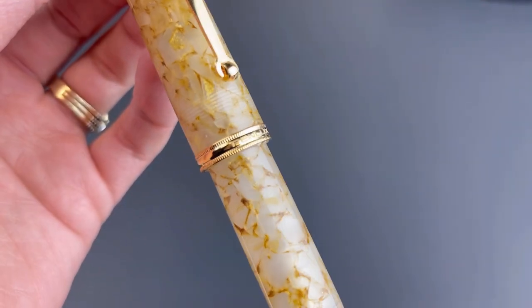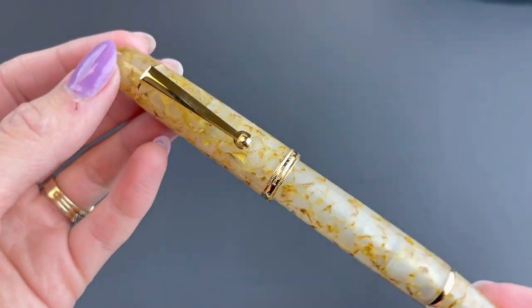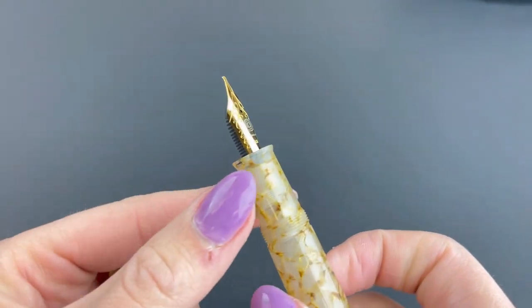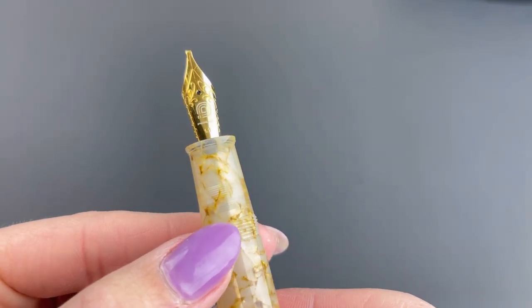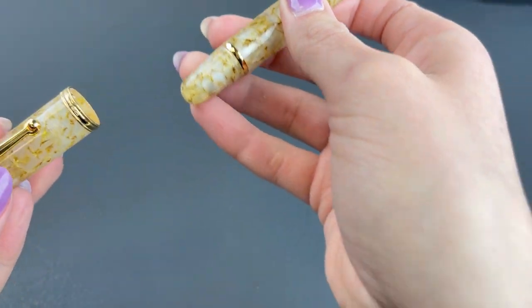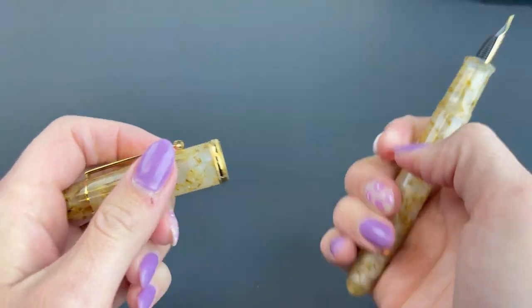Here's a good look at this golden crystal. The Penlux branding is on the center ring and the trim is in gold. The Masterpiece Grande is in high-grade PMMA resin material and it has an extra large barrel. This is a good look at the nib — it is branded with the Penlux logo and it's a Jowo nib. This particular pen is the stainless steel nib that's plated to match the trim.